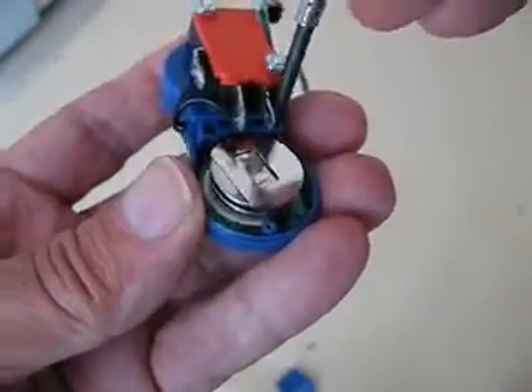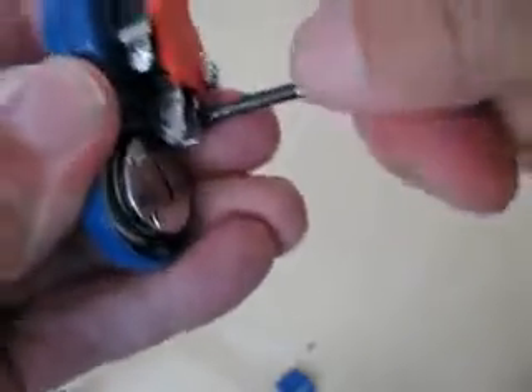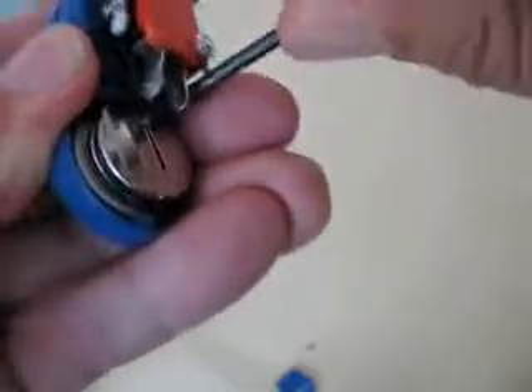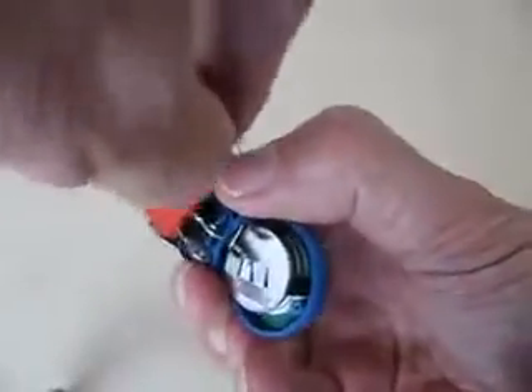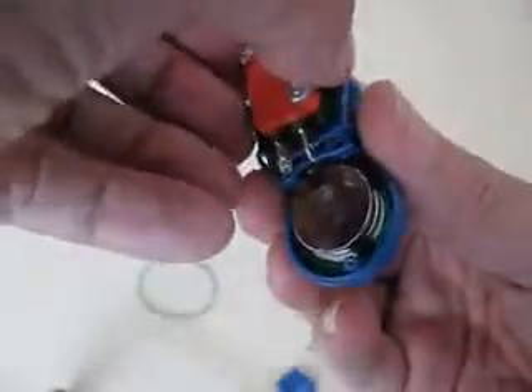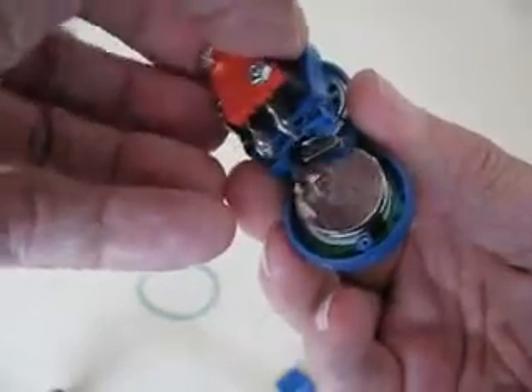Here are the two screws you have to remove to take off the other part of the case. Once that's loose, you just remove the case — watch the screws because they'll fall out.